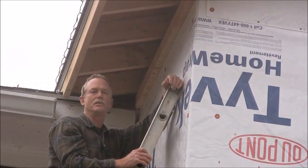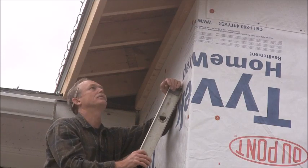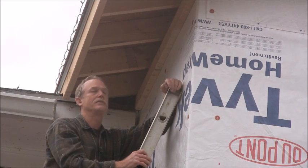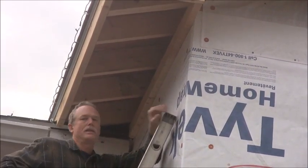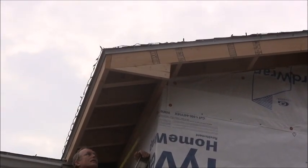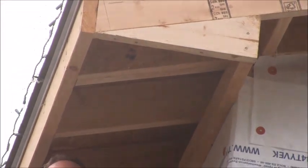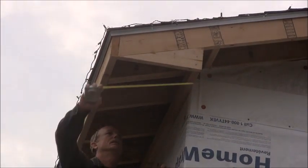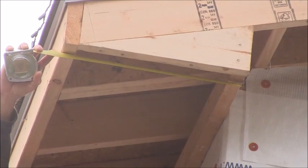Hello, I'm Dennis with do-it-yourself-dennis.com, and I'm going to show you how to install vinyl soffit on new construction. There's not a whole lot to it. First I like to start out at my return into the soffit, and you're just going to get a measurement, and you're going to cut it about three-eighths of an inch short — a quarter to three-eighths — so we're going to cut this at about 18 and three-eighths of an inch.